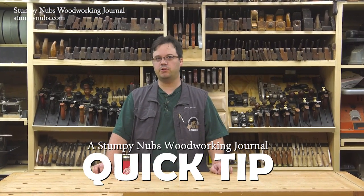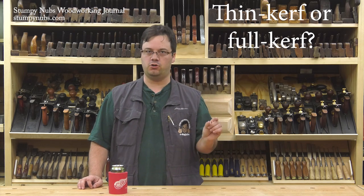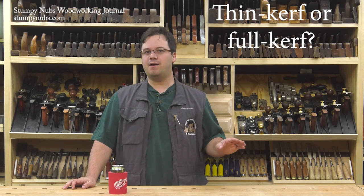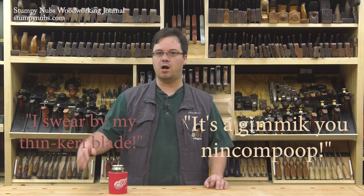Hi guys, I'm James Hamilton from Stumpy Nubs Woodworking Journal, and I'm often asked if it's better to use a thin kerf or a full kerf saw blade. It depends — and this is a big conversation which inevitably leads to debates and arguments and sometimes punches. Some folks swear by thin kerf blades, and others say that they're overhyped gimmicks that'll cause more harm than good. As with most things in life, the truth is somewhere in the middle. One person's experience doesn't always translate into hard, fast rules, no matter how hard and how fast he screams about it on the internet. So let's take just a couple minutes to look objectively at both sides of the issue.